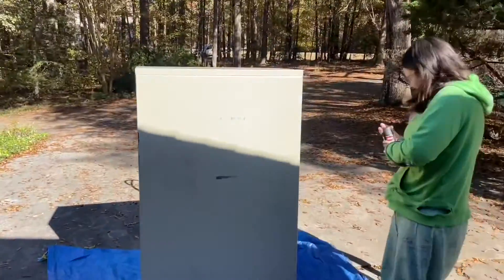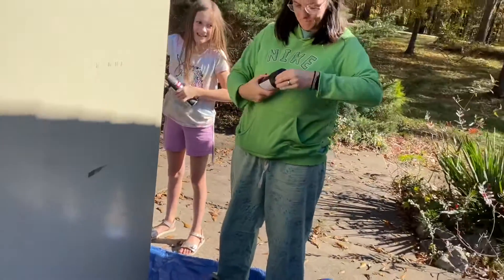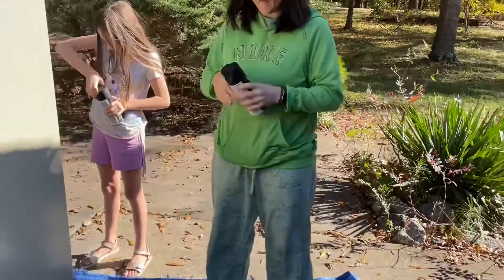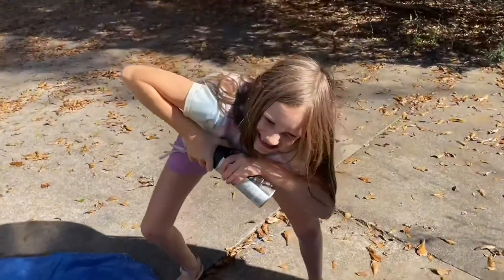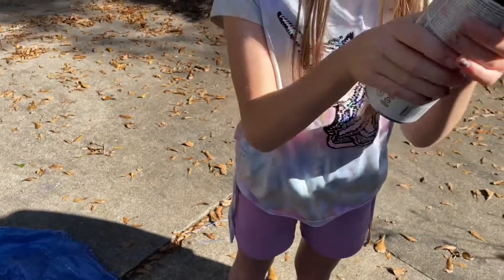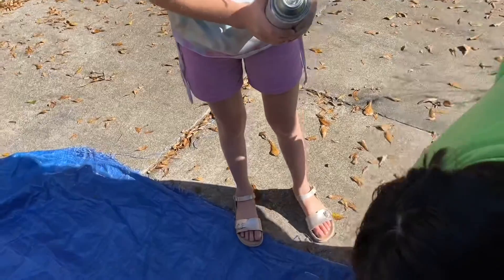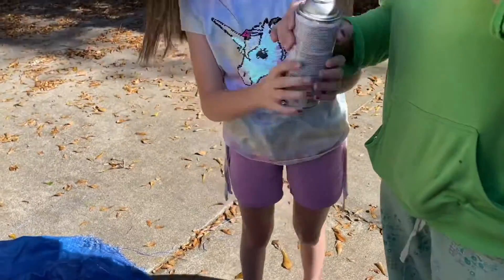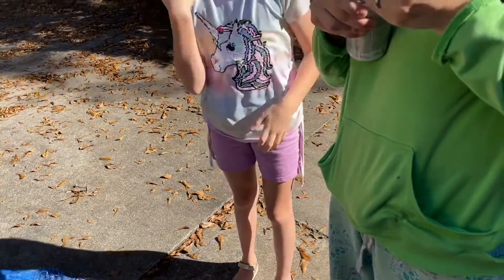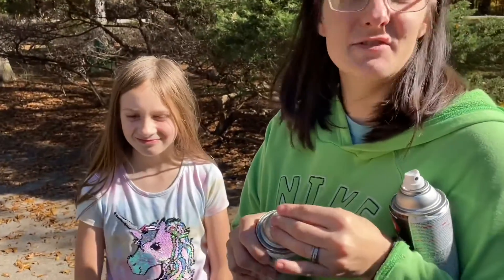We're finally spray-painting, getting these cabinets looking better. You gotta pinch the top — I can't. All right, we need a man. You hold the can, hold the can. I'll just go back on there. Don't push too hard, it's facing away. My finger is covering it.